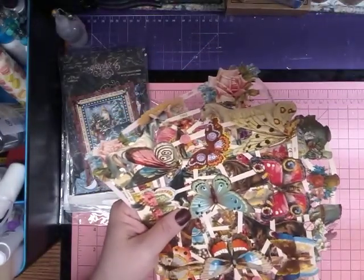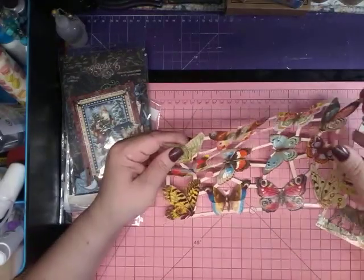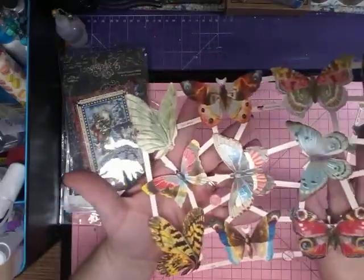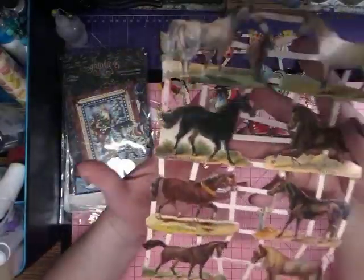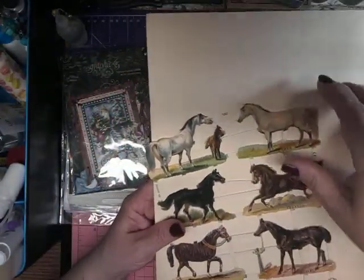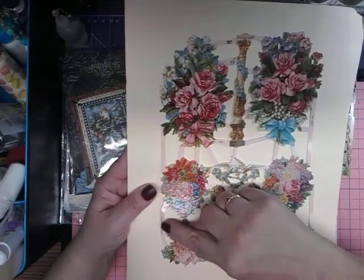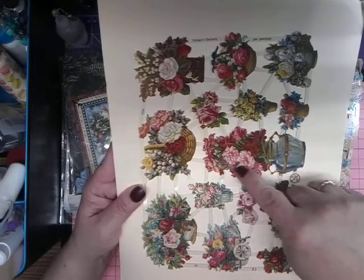They have this stuff called German scrap and it just fascinates me. These are butterflies — if you don't like fussy cutting, all you do is snip snip and there's your butterfly. They're so detailed and they're embossed — gorgeous. Look at these horses, they are just fantastic, also embossed, and just a couple of snips and they're done. These flowers are absolutely gorgeous, look at this little girl — fantastic. I love them. They're printed in Germany.